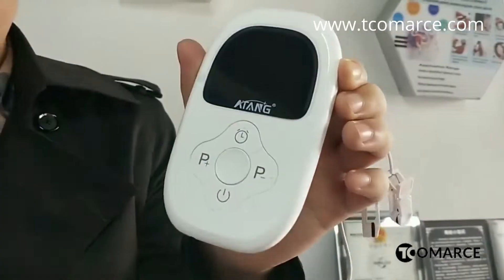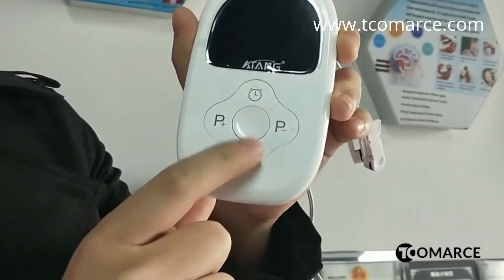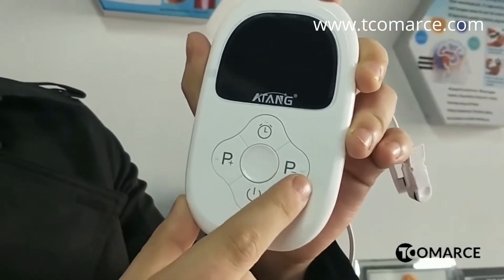Hello everyone. I will show you guys how to operate the new CS. From the shape you can see that this is the power button, this is time, and this is the power loss, and this is the power decrease.